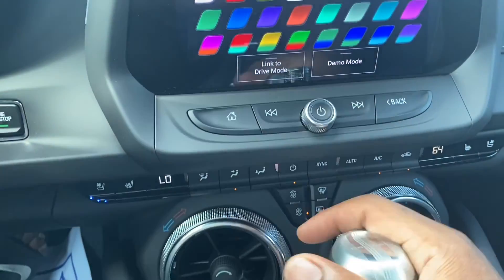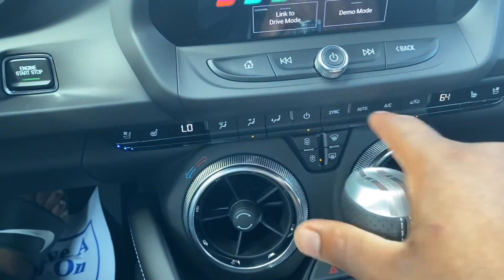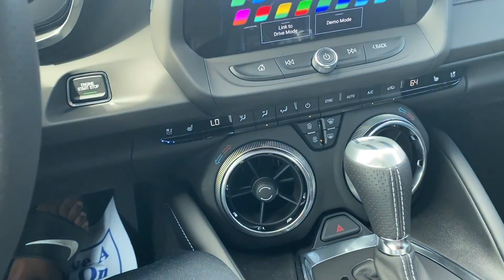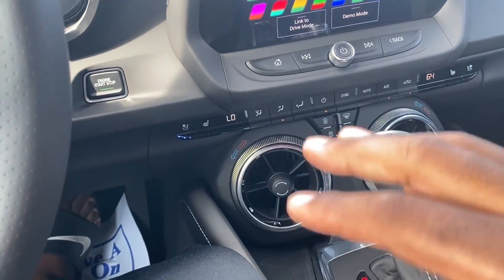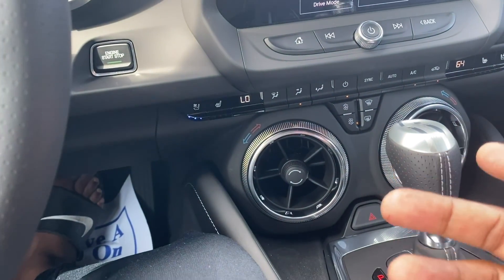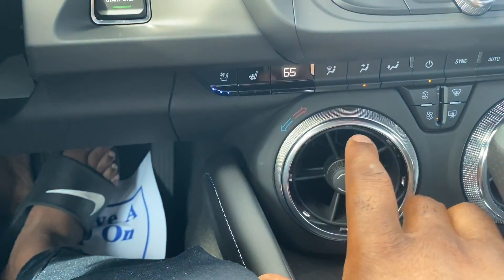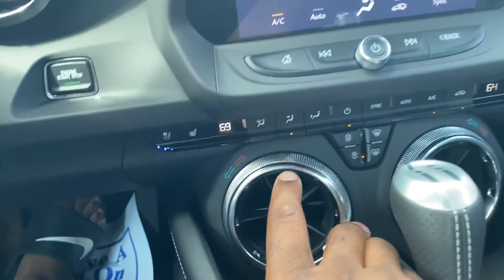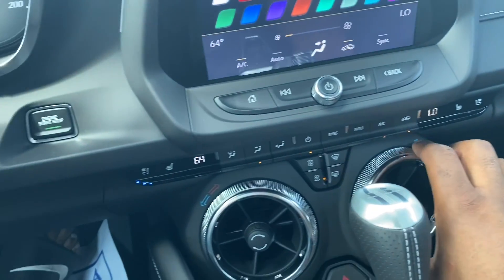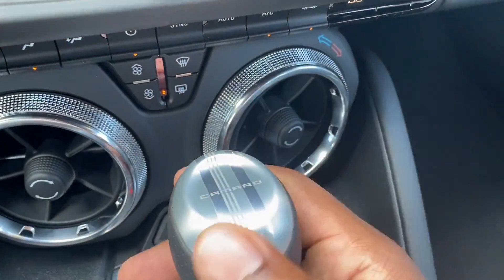Coming down here you got your home button, your regular controls to move through your tracks. This one does have heated and cooled seats. Your regular AC controls. Now one nice feature - another thing when I first got my Camaro that I love and it's very different - as far as turning the temperature up and down, you see right here, this is a knob to turn the temperature up and down, which I think is very cool because I don't know too many other cars that are doing this.